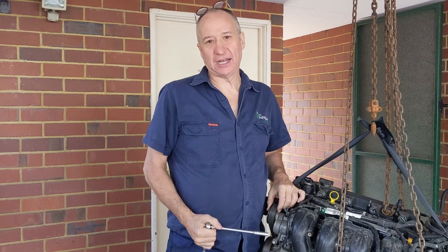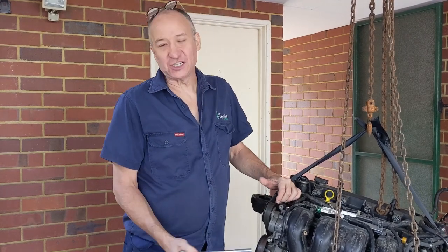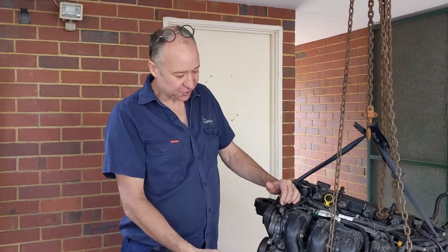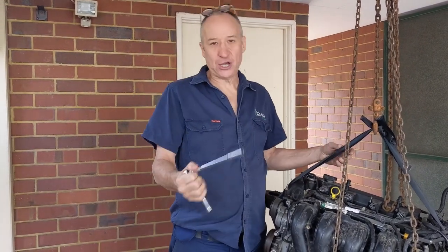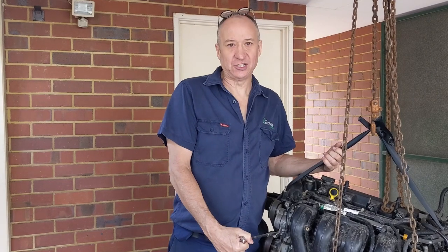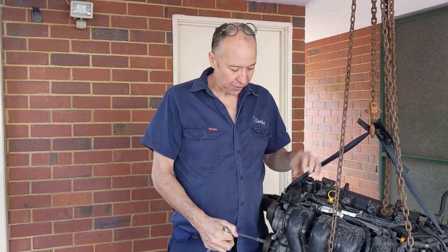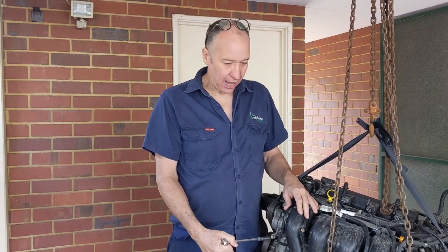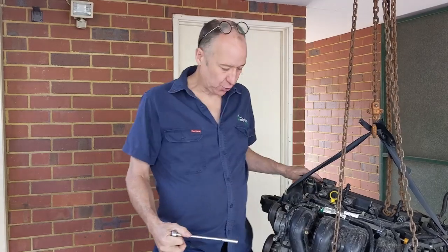Periodically you need to replace them — they are a maintenance item. I'm showing you with the engine out of the car so you can get a really good idea of the geometry of what you're dealing with. I know you're going to be doing it with the engine in the engine bay so it's going to be a little more fiddly, but it's important that you see all the parts in play so you can get the geometry in your head.